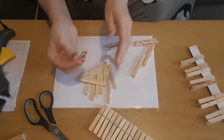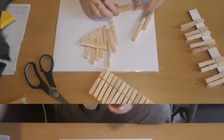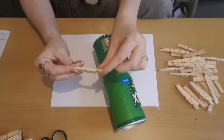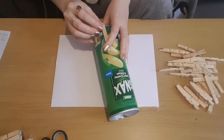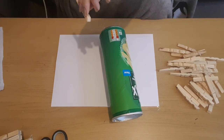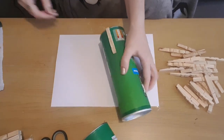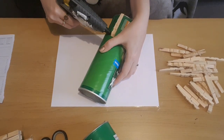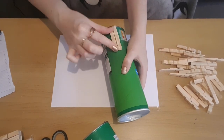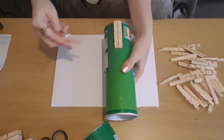They're dead easy to take apart — you just pull them apart. I'm going to keep the silver pieces from the centre of them, because I'm probably going to use them in another craft. So I'm going to take two empty crisp tubs — these are Asda's versions of Pringles — and I'm going to glue the pegs all the way around the base of the tub, then cut it afterwards. I'm gluing the peg on the straight side, making sure the cut-out wooden detail is facing me and the thinner edge of the peg is at the bottom.